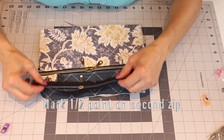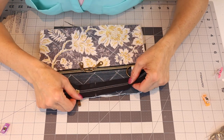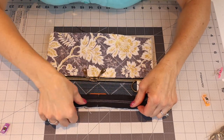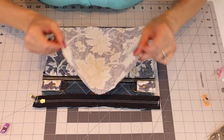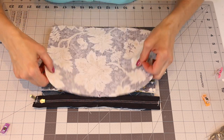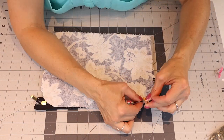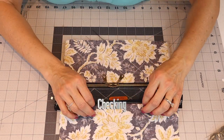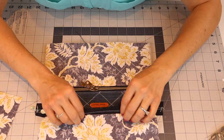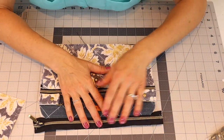Grab the zipper for the top main pocket and find the halfway point. Place it face down on the front panel — when facing down on the right side of the fabric, the zipper head should be off to your right. Attach the floral lining, aligning it to the top and lining up the center points with the zipper, clipping it together so right sides are facing each other. Sew at a quarter inch from the edge with a 2.5-millimeter stitch length to get that top zipper attached. Then get the other side done.